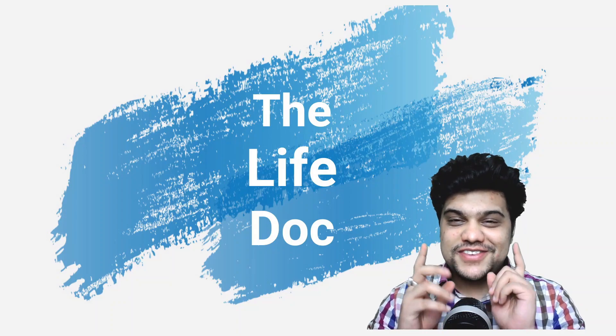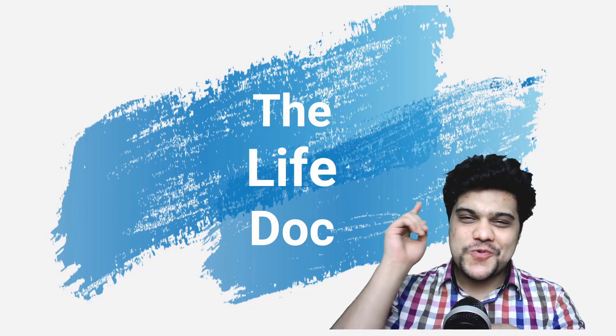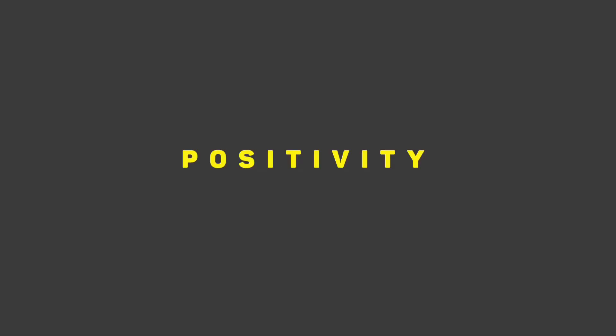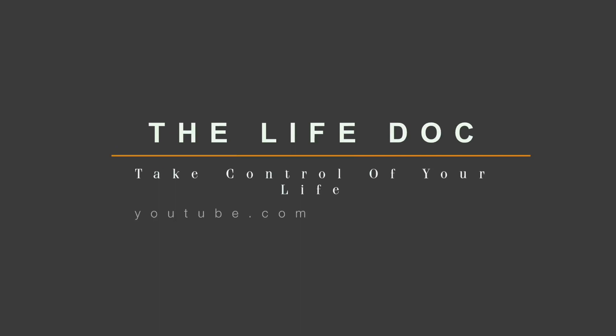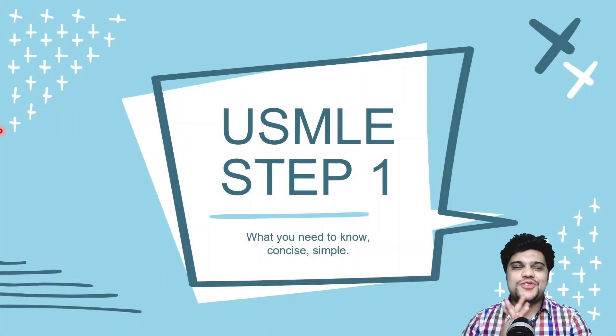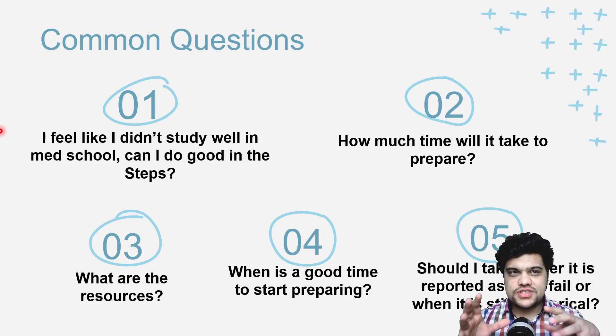Going back to our topic — if you are an international medical graduate preparing for Step 1, this is a video you should not miss. Let's get into the topic right away. There are some questions about this exam that need to be answered.